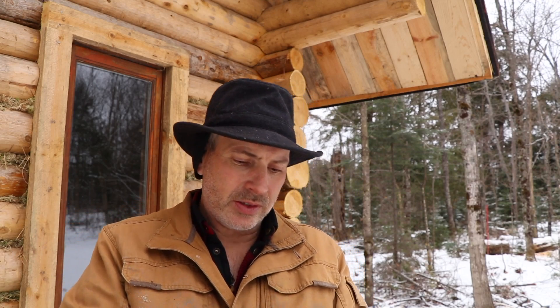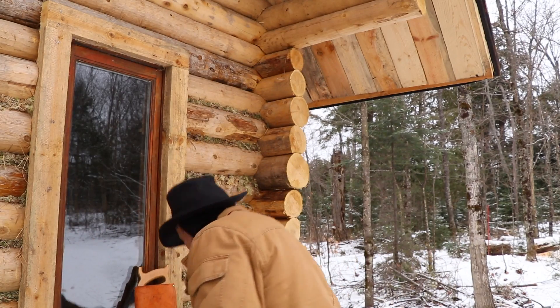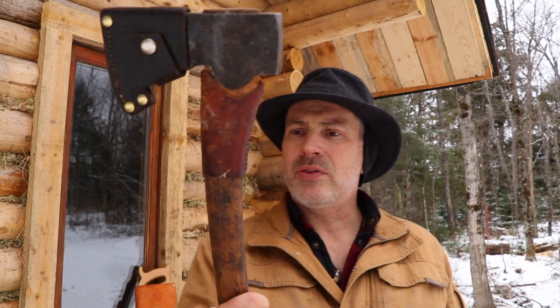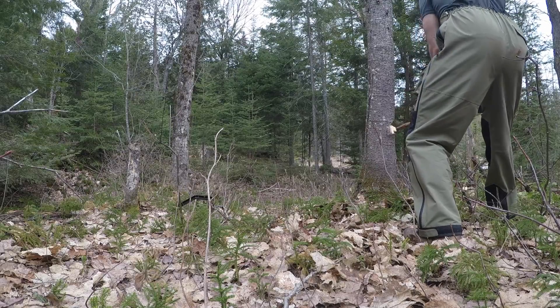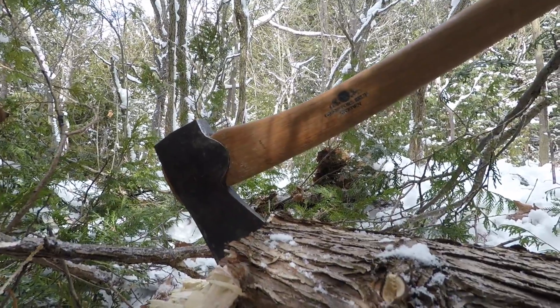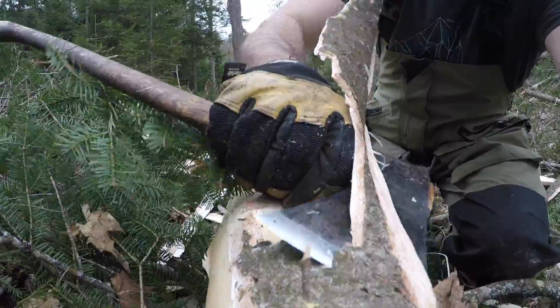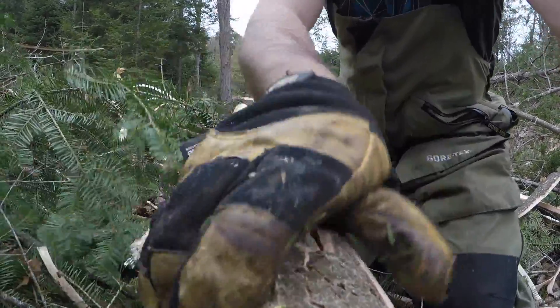I have a bigger felling axe as you've seen me use on some trees, but for the most part my Gransfers Brook forest axe really bites into softwood. It was fantastic for limbing the trees, but for most of the cutting — even the felling of the trees — this thing really excelled on the softwood in particular. And even some of the maples I cut down with this.